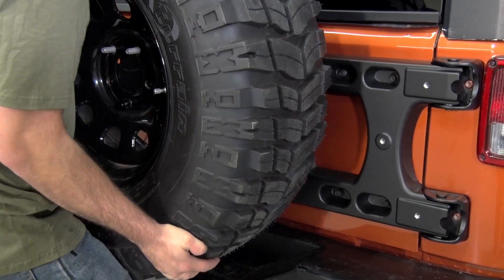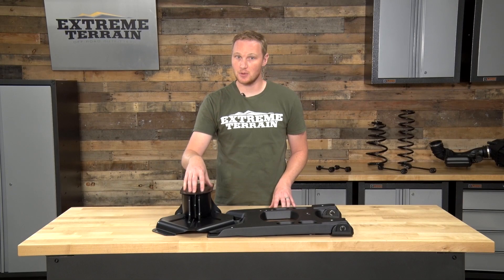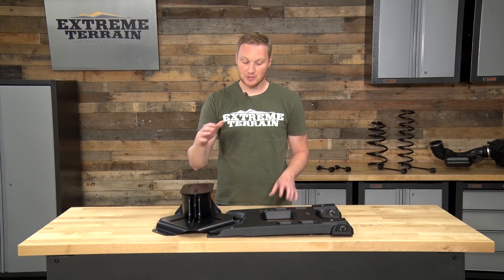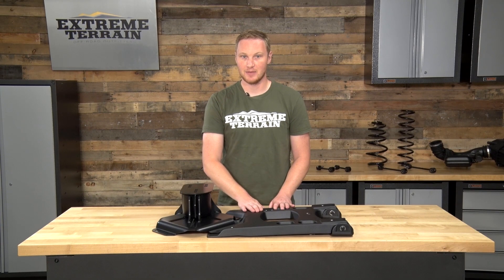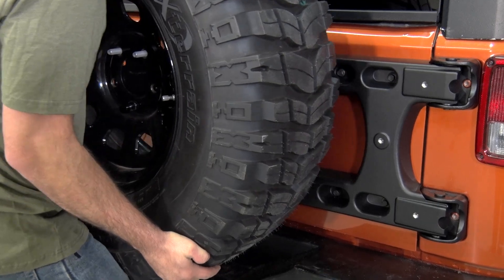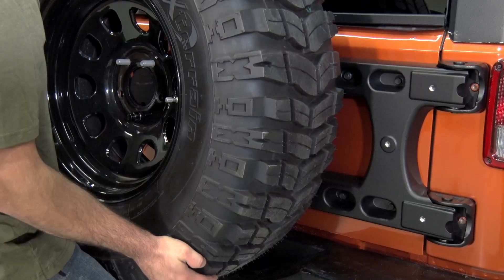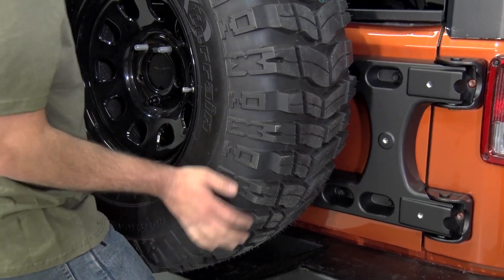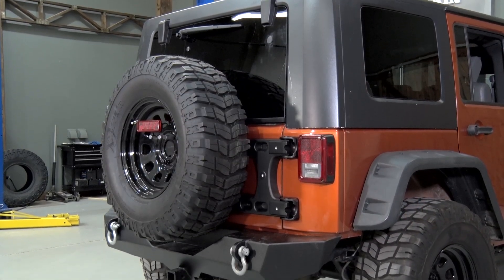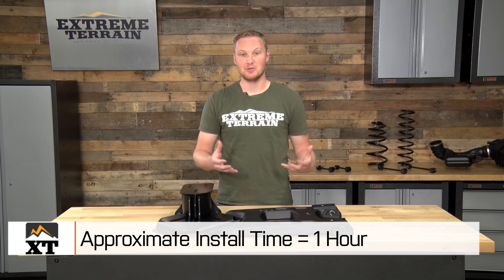After it's installed, it's just a matter of putting your spare tire on and adjusting it. I like to run my tire as low as possible without interfering with the bumper, and you want to make sure it's nice and tight up against the tailgate. To do that, put the spare tire on the mount, push it tight up against the tailgate, remove the spare tire, put the mount another eighth to a quarter inch closer to the tailgate, and then tighten it down. That means when you put the spare tire on for the final time and tighten those lug nuts, the lugs will actually be pulling the tire nice and tight up against the tailgate. The whole process should take you right around an hour, and you won't need any specialty tools, but you will need some Torx bits, a good socket set, and make sure you follow the instructions.